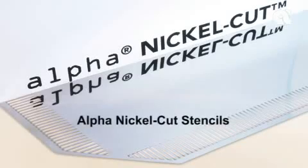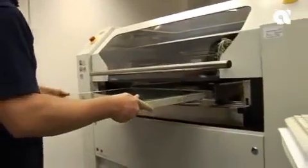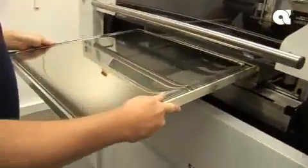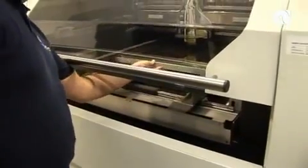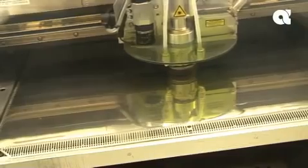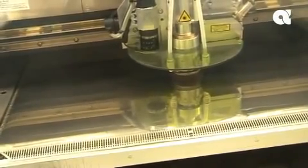Alpha Nickel Cut Stencils are state-of-the-art hybrids, combining the durability of electroformed nickel stencils with the fast availability of laser-cut stencils. Essentially, Alpha Nickel Cut Stencils are for electronics assemblers that require a long-life product with outstanding print performance in a hurry.